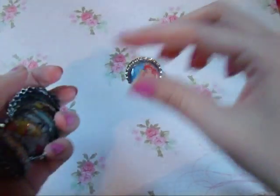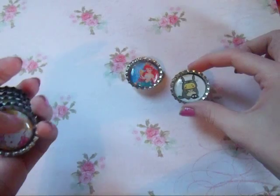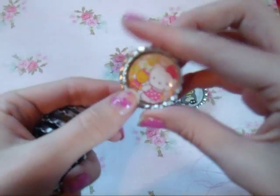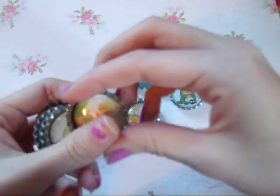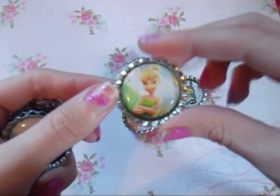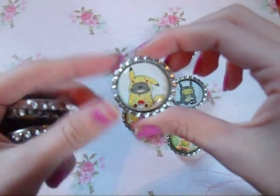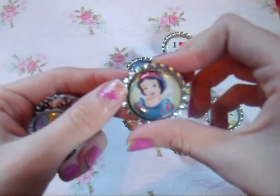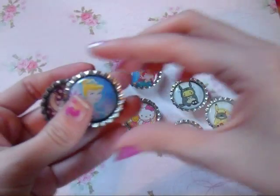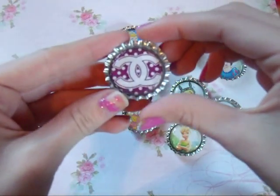So there's Ariel, Pikachu in a Totoro costume, Hello Kitty, I Heart Mustache, Tinkerbell, Totoro in a Pikachu costume, Snow White, Cinderella, and a Shinraga.